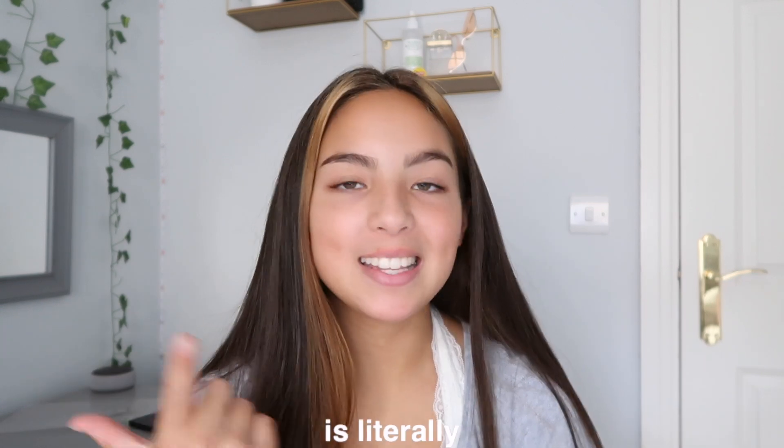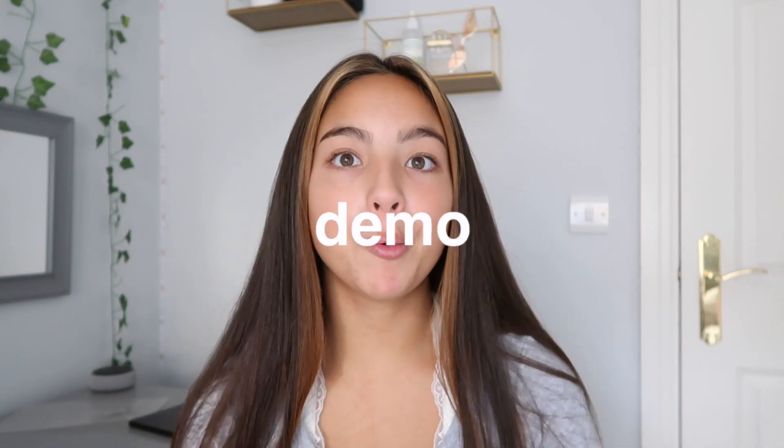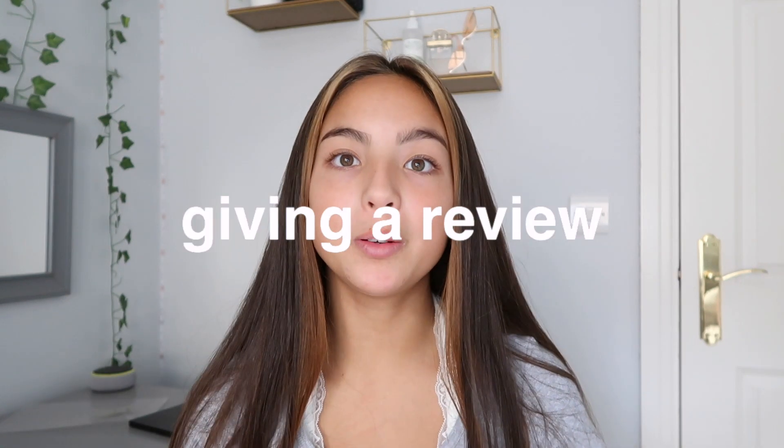Hey guys, what's up — welcome or welcome back to my YouTube channel. Before I get into the video, I want to apologize for my voice — it's so croaky, I have a bit of a cough and a cold. Today is literally one of the most exciting videos I've filmed. In this video I'm going to be unboxing a ring light, demoing it, and also giving a review.